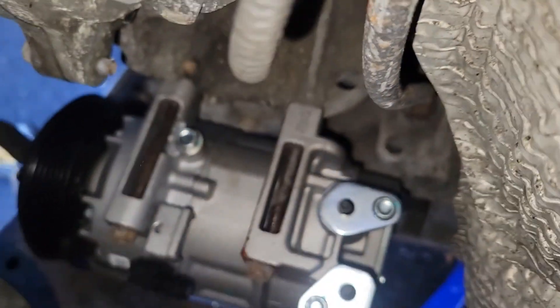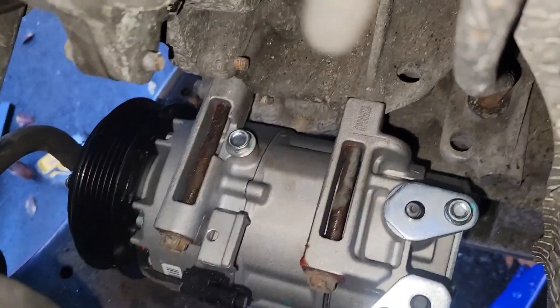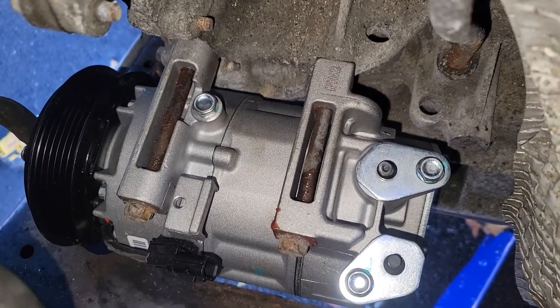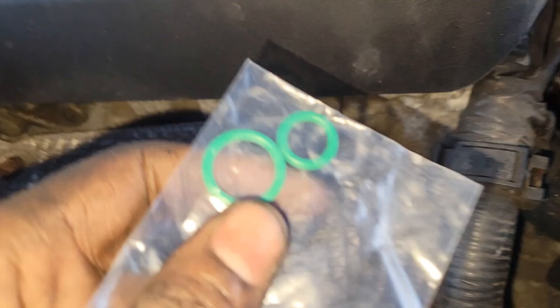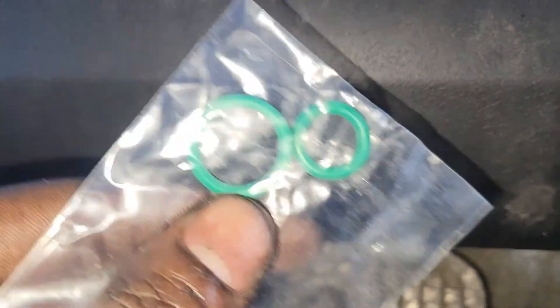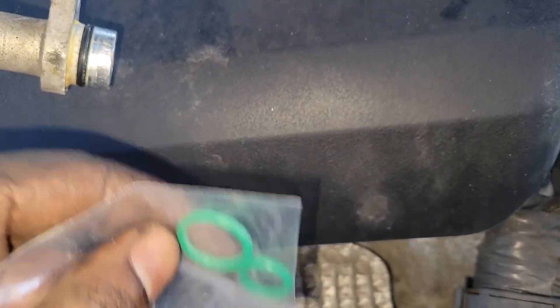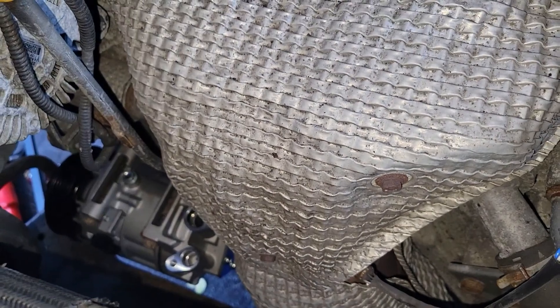I got the AC compressor in. All I do is put the bolts on there and recharge it. Now let's put the belt on — just follow the map. Don't forget to put the new O-rings in there, swap them out — not trying to put the old ones back in. Put the bolts on, put everything on, and pretty much wrap everything up.